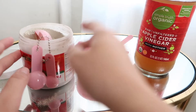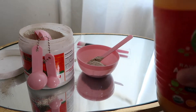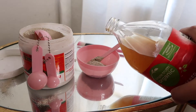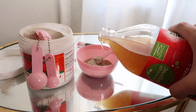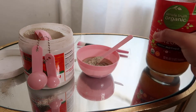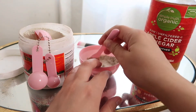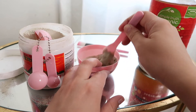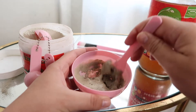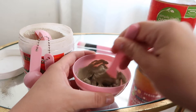I like to use apple cider vinegar instead of water because apple cider vinegar is actually really good for you. So we're just going to pour a little bit, and I honestly just eye it — I don't really use a measuring device for this. Then we're going to mix and stir, and you can see how it's starting to foam up into what we're going to be using as our face mask.